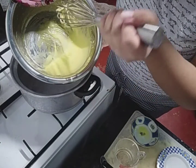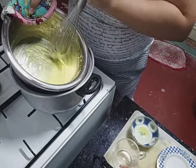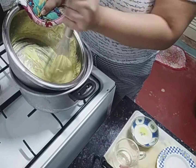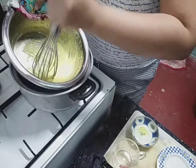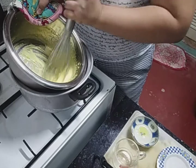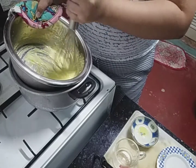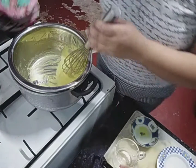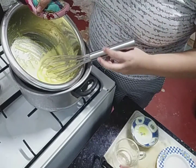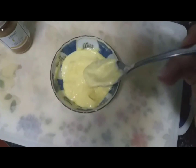So as you can see, ang texture ng hollandaise natin, ng mixture natin ngayon ay talagang nag-thicken na siya. Yun ang main talaga na gagawin dito sa hollandaise is whisking. That's our texture. Makikita nyo na nag-thicken na talaga yung mixture natin. Kuha kayo ng spoon, then yung back ng spoon — i-ganun yun. Kung kumakate, then okay na siya. So ito na ang ating hollandaise sauce.